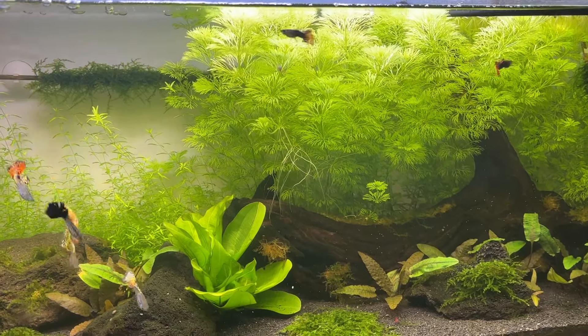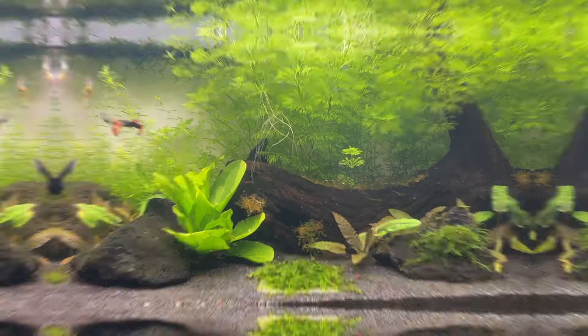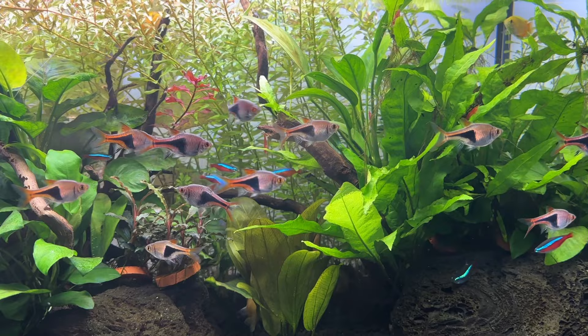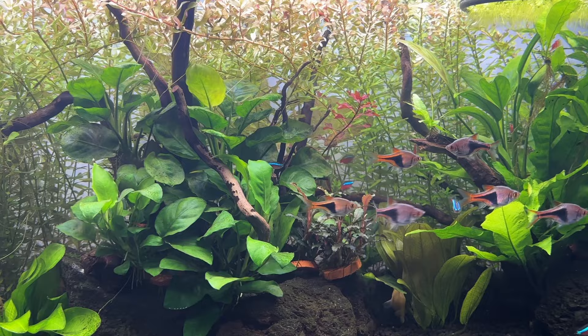For this video I want to go over some commonly recommended plants for Walstad Method tanks that may not be the best option for your setup. Just to clarify, most of these plants can work as a secondary decorative plant, but in my opinion they will struggle to be the primary plant that naturally purifies your tank water.